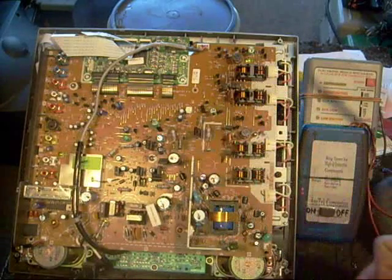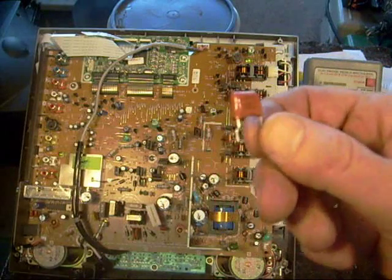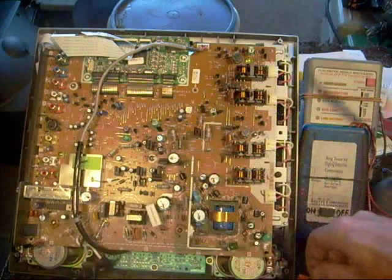So I just ordered a couple of new ones. Instead of going with a 250 volt rating, I went with 450 volt — a little beef there.